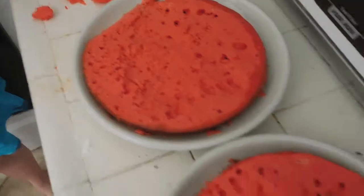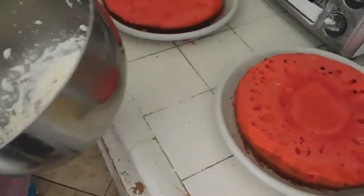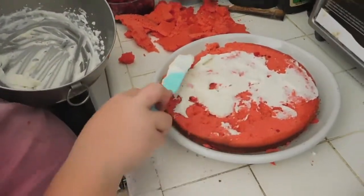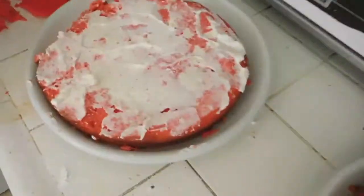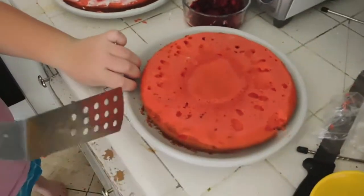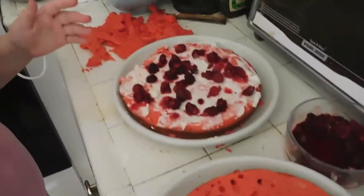Once you have your nicely leveled cakes, find the better-looking one — that one you won't frost first. Pick up some whipped cream and spread it on the other cake. Optionally add raspberries, spreading a few around on top of the whipped cream. Then very carefully flip the better cake upside down on top, so the bright cake color is facing down onto the raspberries.